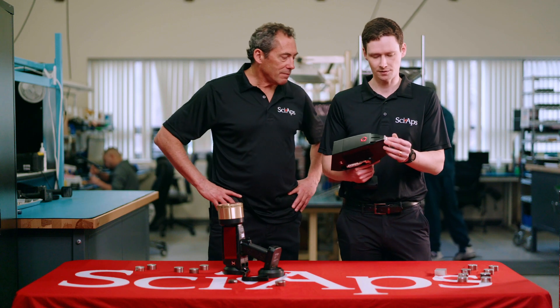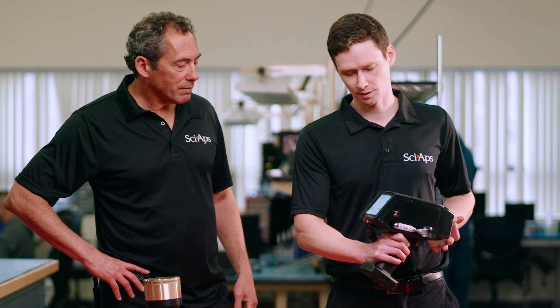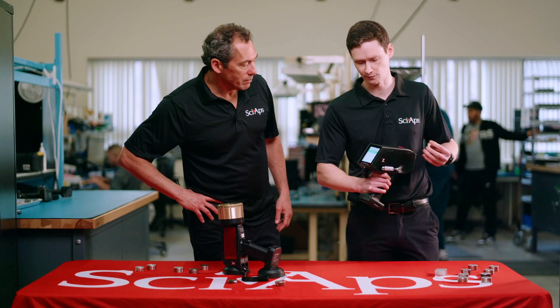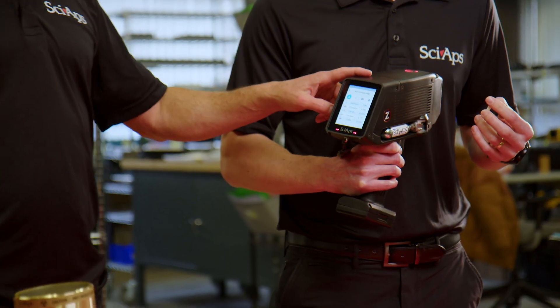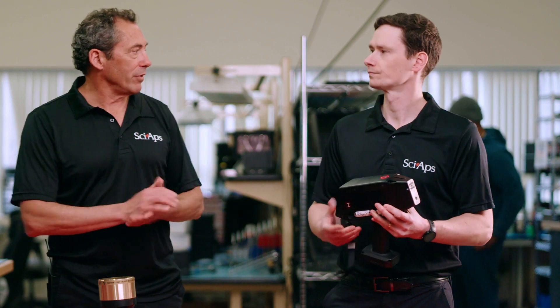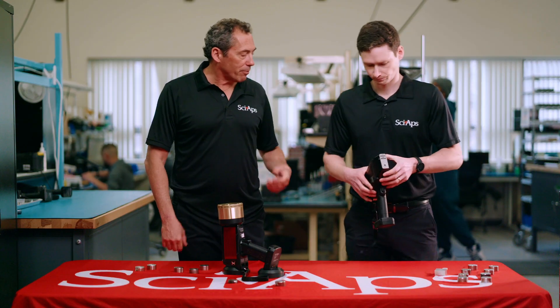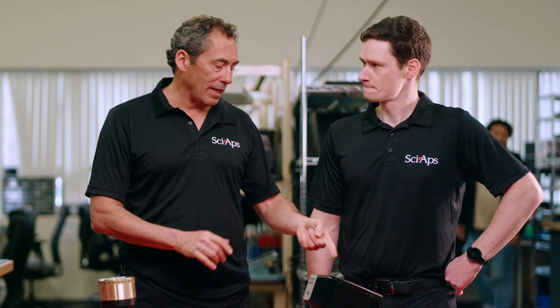LIBS is a contact measurement, so you hold the sample up and pull the trigger. It only takes a few seconds, and we've got lithium and many other elements that can be analyzed all at the same time with this technique — the key one being lithium. Why? Because you cannot measure lithium with a portable XRF device. Lithium has too low an atomic number; the X-rays are way too light to be measured with that kind of device. Even though you have to press a pellet, it's still much faster and more immediate than sending a sample to a laboratory for digestion and ICP analysis.